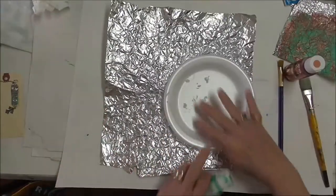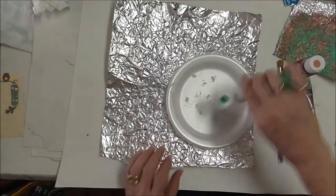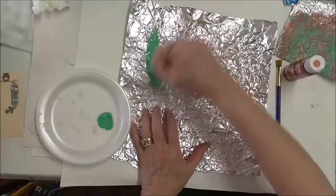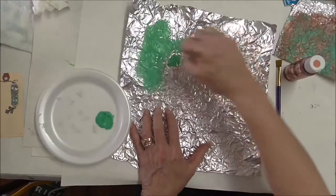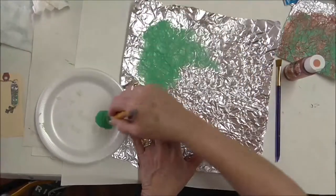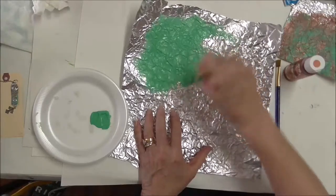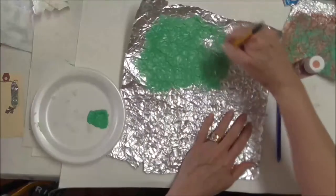So we'll go ahead and get started. I've got a styrofoam plate. It's not going to take a whole lot of paint. I'm going to go in all four directions so I can get into the creases, because I don't want a bunch of silver showing through. With the soft brush it's easy to get into all of those little spots.